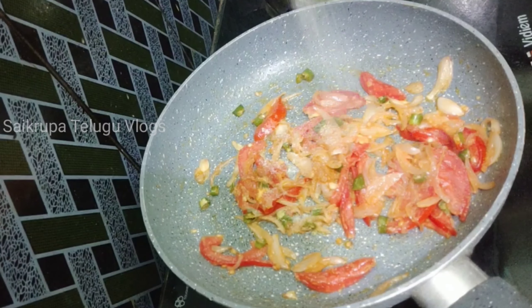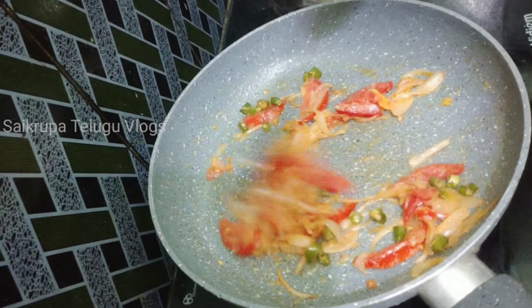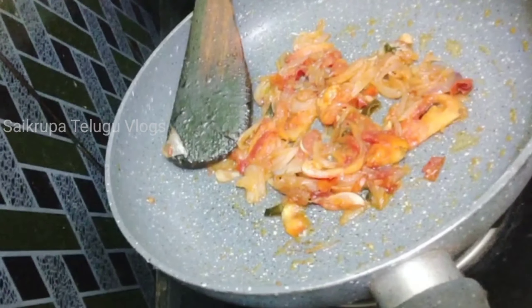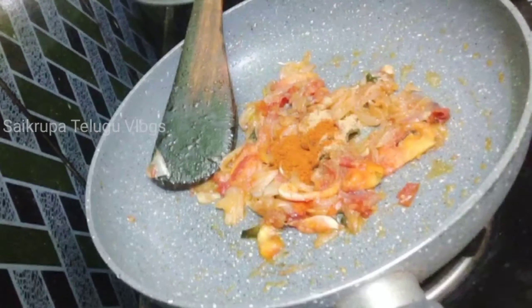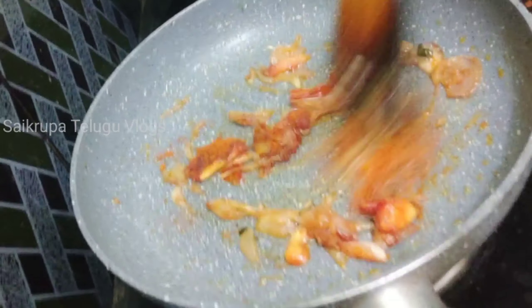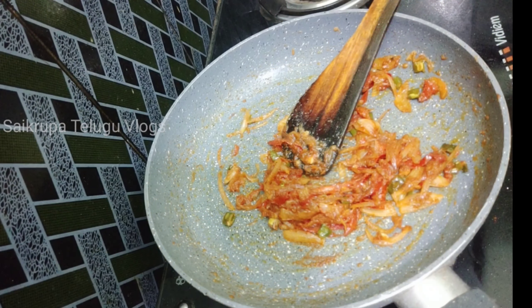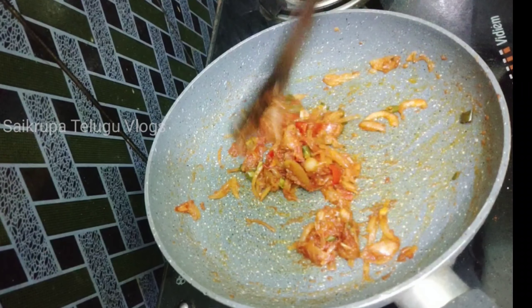Now we add salt, 1 spoon of jeera powder, 1 spoon of dhania powder, and 1 spoon of karam. Mix everything together.